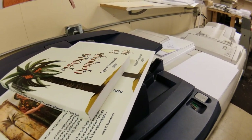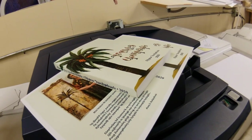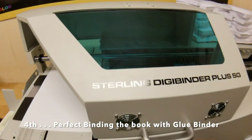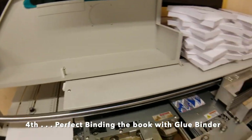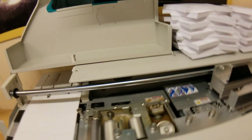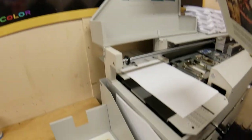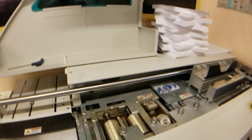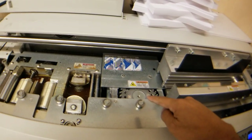Right now I'm waiting for the inside pages, and after that we'll move on to the next process, which is the perfect bind. This is our perfect book binding machine that will do the job. We've already prepared the inside pages and the cover, and I'm waiting for the machine to heat up and the glue to loosen.